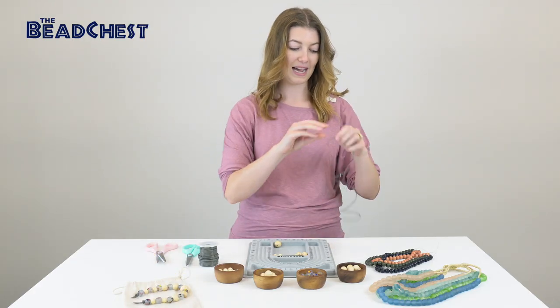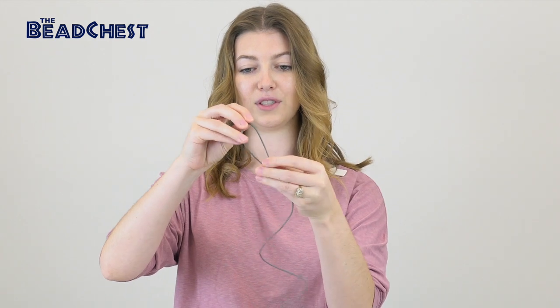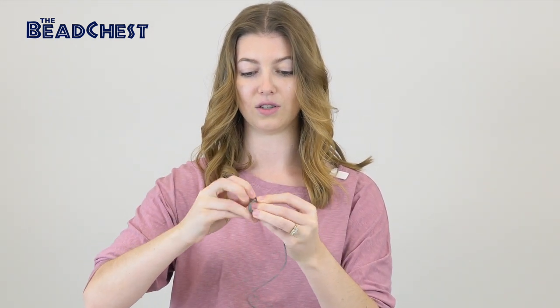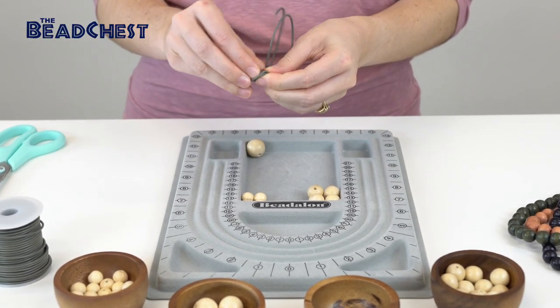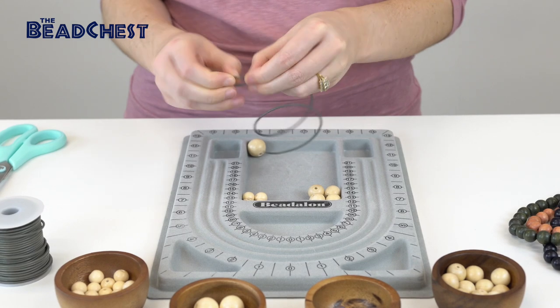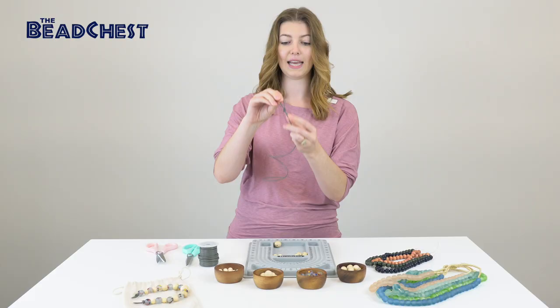We're going to start off by tying a basic loop knot at the base of our string. You're just going to take your end, fold it over, and tie a little knot — fold your string over and through the loop to create a tiny loop, like so.